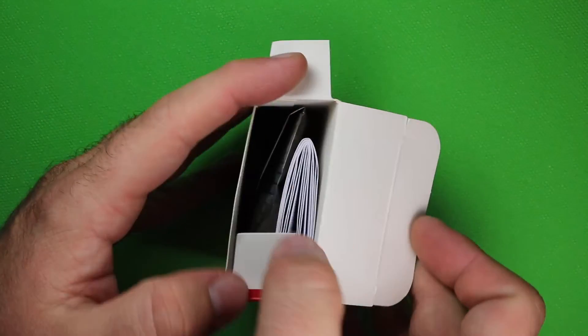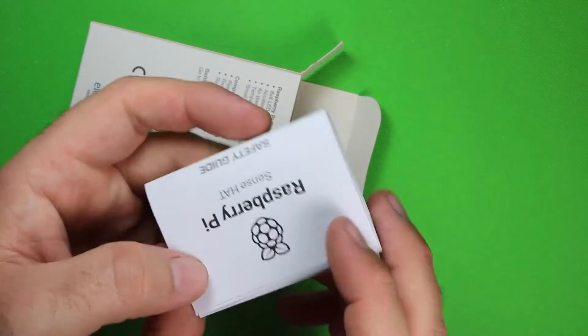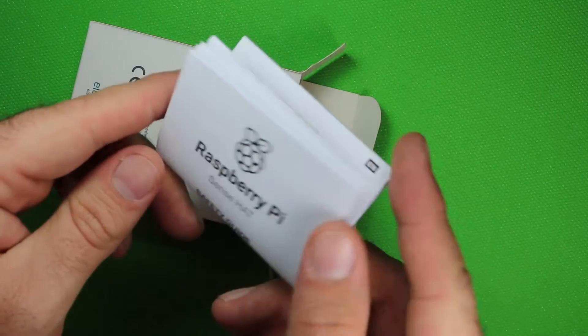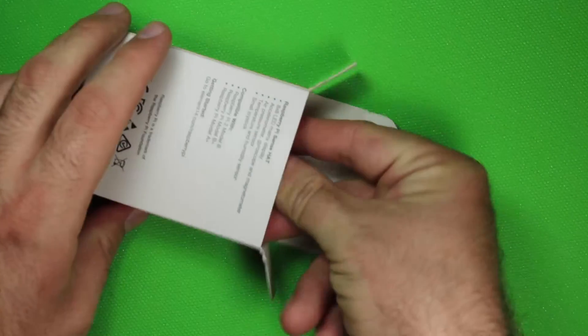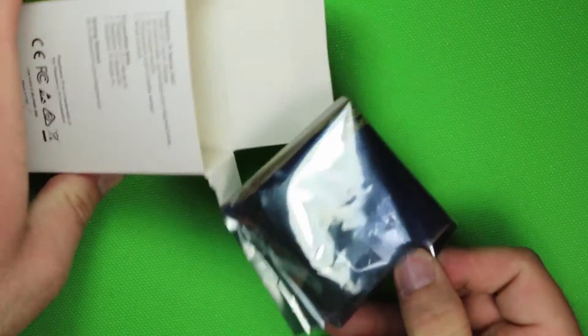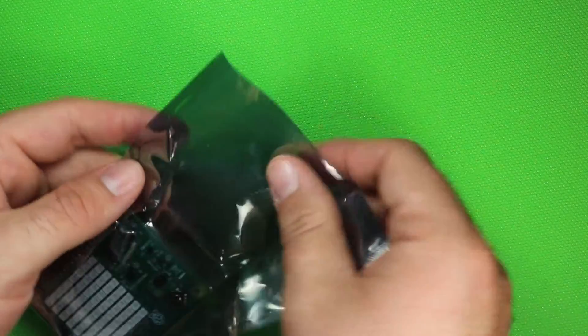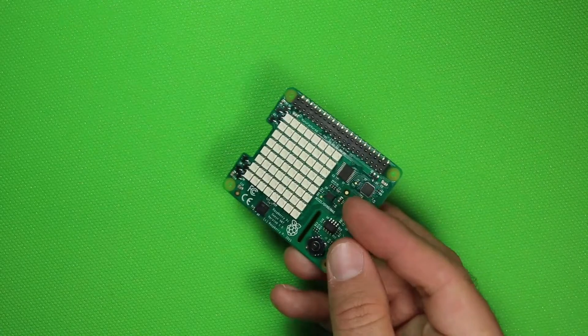Opening up the box, you can see there's not much to it — we have an Element 14 safety guide, and we have an anti-static bag, and that looks like everything. Opening up the anti-static bag, we have the Sense Hat itself.